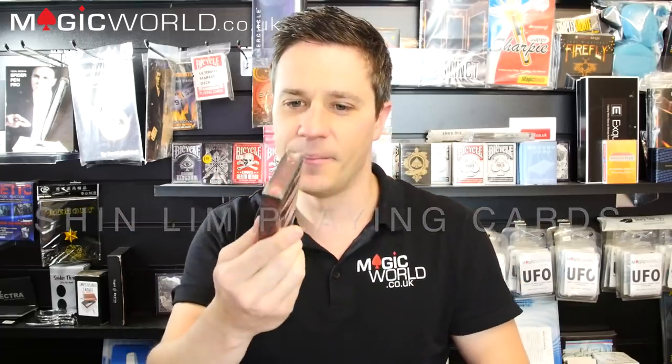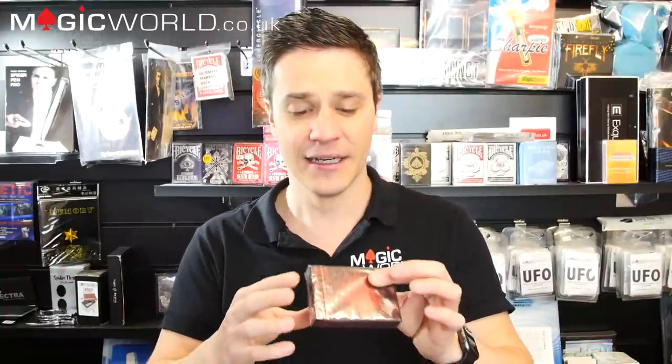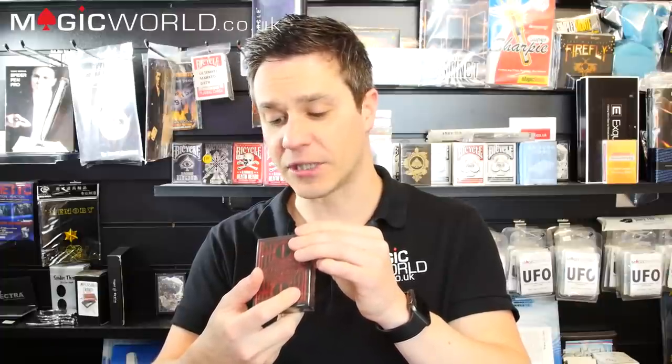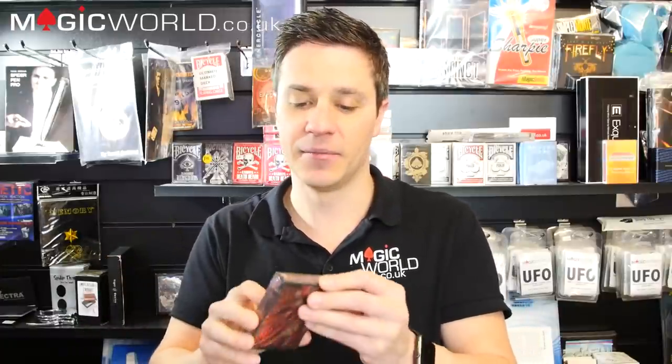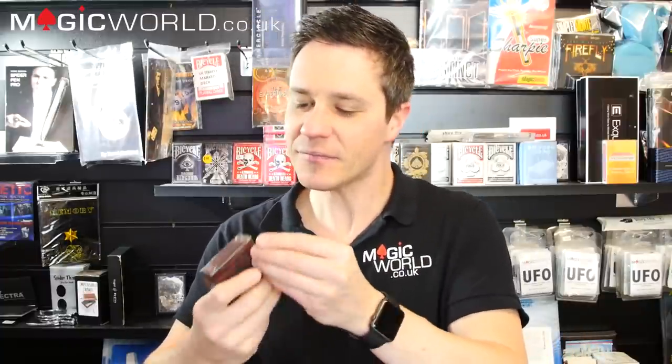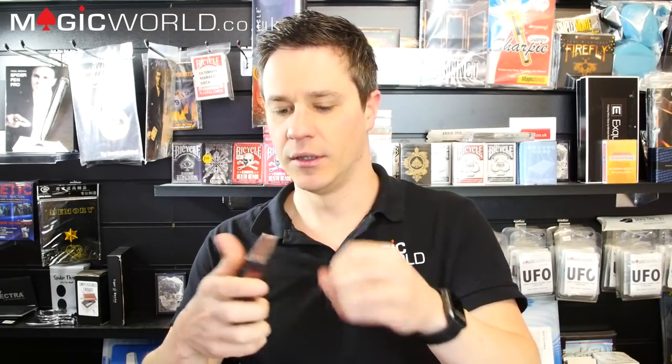Now let's move on to Shin Lim's playing cards. I'm not usually one for fancy cards, however over the years I've been warming up to them, and these just look really really good. They're produced by Shin Lim, designed by Nick Vlau, and made by the Taiwan Expert Playing Card Company — more and more playing cards are moving away from USPCC nowadays. I really love the red embossed effect on the box. I'm definitely a red and black person when performing. Let's open these up and have a look.